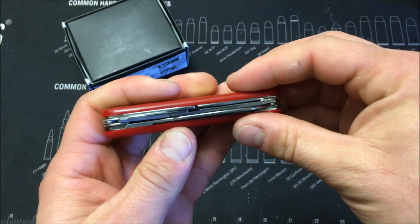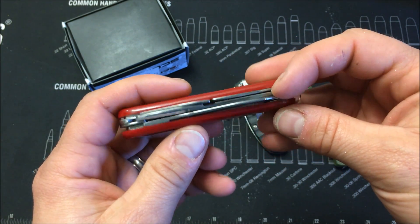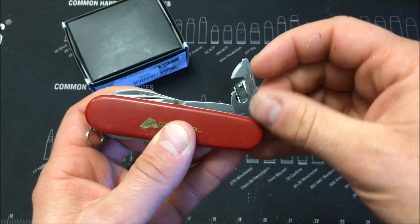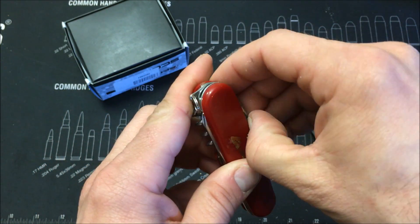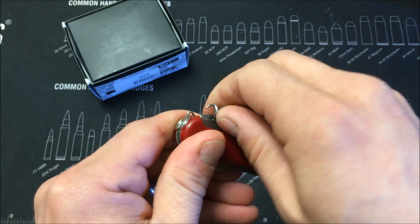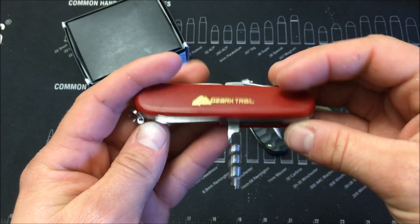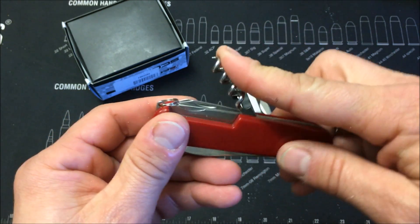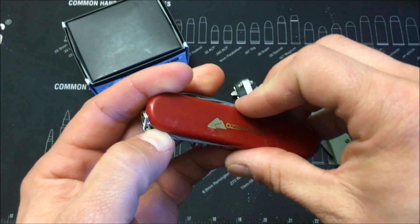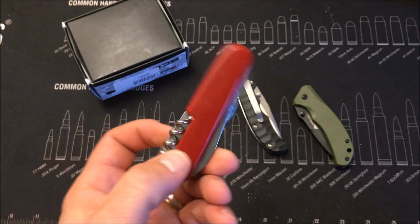This is something I find myself throwing in a car bag if you didn't feel like throwing a really good knife in there. It has a can opener and almost like a mini flathead screwdriver, and then it also has a bottle opener with a larger flathead screwdriver. On this side, it's got a corkscrew, which I never use for anything — if you guys have some interesting uses for it, leave it in the comments below. Not quite sure what I would use that for, and then it's got a Phillips head screwdriver, but this one is really hard to get out.